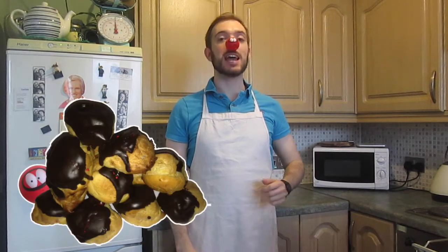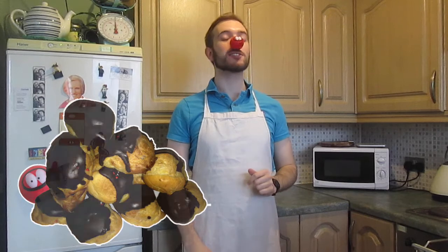Hello and welcome to Colin's Time to Bake, baking with the Comic Relief Bake Off. Today I'm making Profiteroles, as they had in episode 2 for their technical challenge. It's the first time I've ever made Profiteroles and the first time I've ever tried Profiteroles, so I'm hoping it all turns out okay.